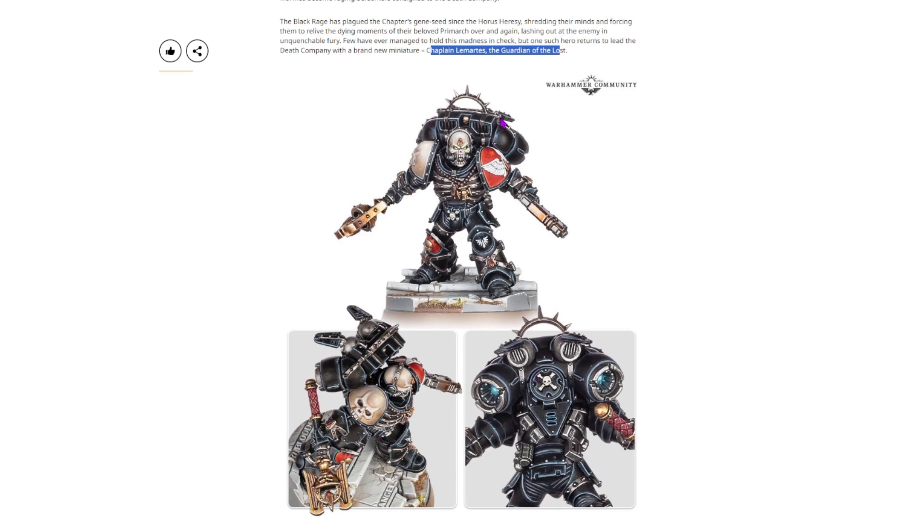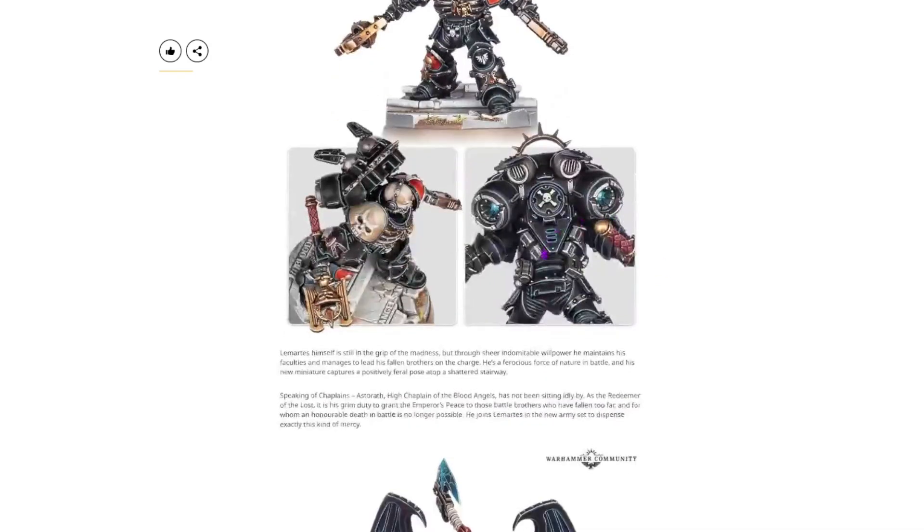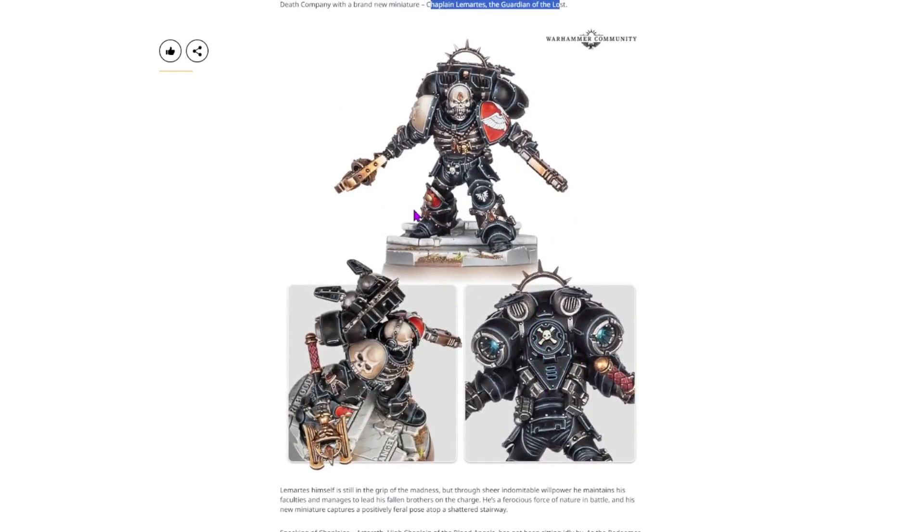As for his jump pack, it's got a classic halo. I love this sort of metal ribcage he's got going on. The posing is amazing. His weird little crozius goblet thing is very suited for Blood Angels. Overall, a very cool chaplain with a very cool name.